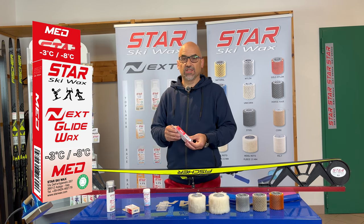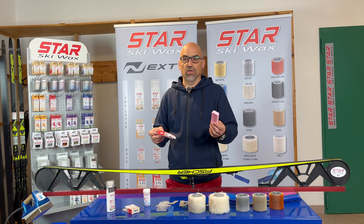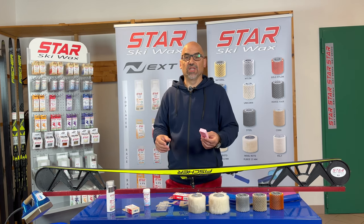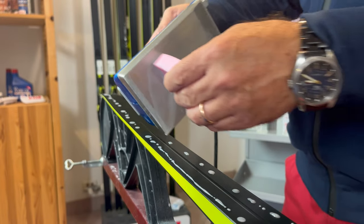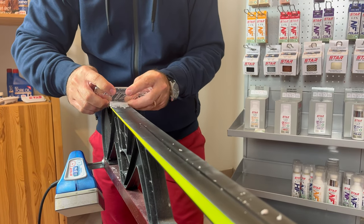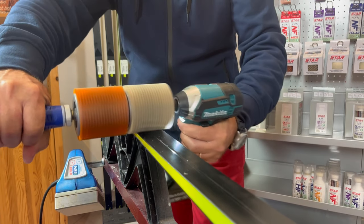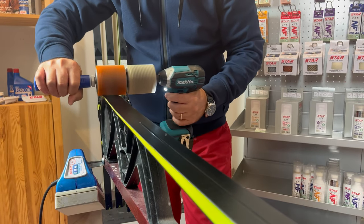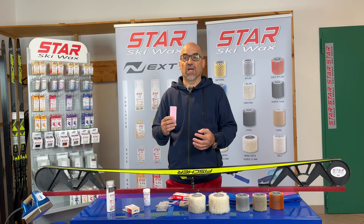Let's start with glide wax. This is a very traditional way of applying product — it's in a solid form, like what we have been used to seeing for many years. Basically, we go with the iron to melt the product and then spread it by ironing on the skis. The next step will be, as usual, to scrape it and brush it very well. I want to make clear that this product is not only a paraffin — it is already a quite sophisticated product with solid lubricants inside.